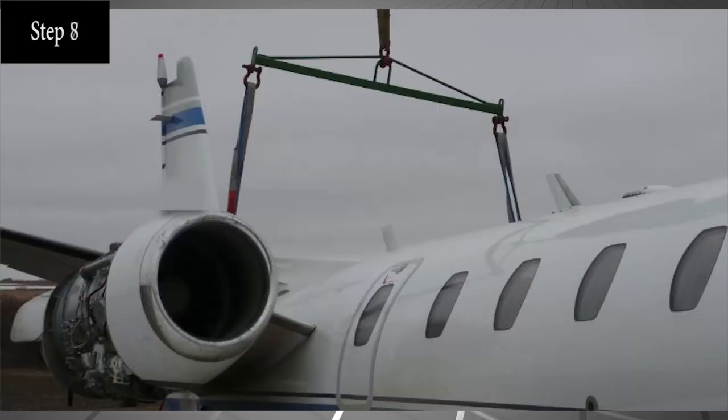Attach stabilization ropes to the wing tips, tail, and nose section of the airplane. Lift the aircraft slowly and evenly while utilizing the stabilization ropes. Two cranes may be utilized if a spreader bar cannot be used to separate the forward and aft straps. Make sure that the load on the straps is vertical and not pulling forward or aft on the strap, which could cause the straps to move on the aircraft.